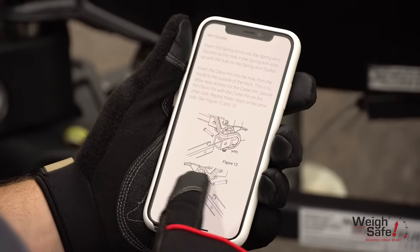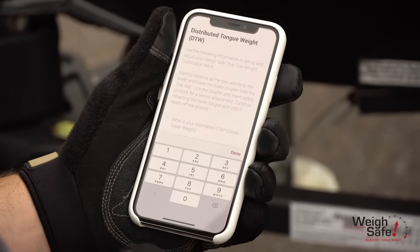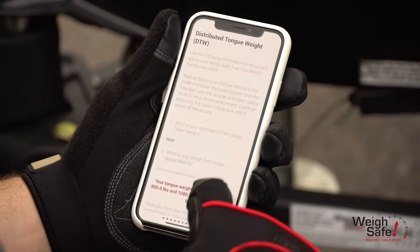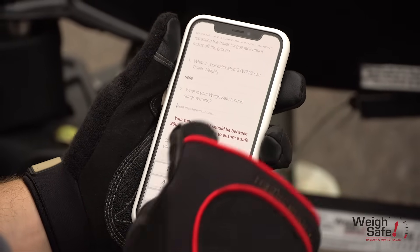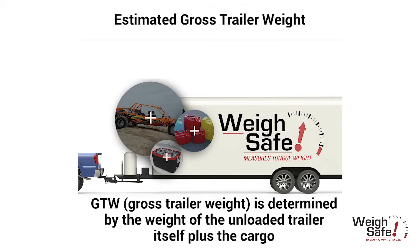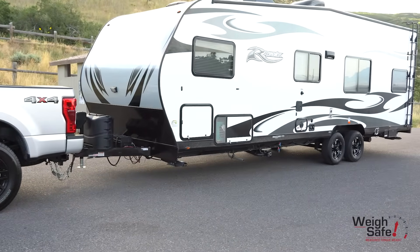We will now determine the distributed tongue weight or DTW. You will need to use the DTW tool on the Waysafe app or our website to successfully fulfill these next steps. Input your gross trailer weight into the DTW tool. Gross trailer weight is the overall loaded weight of the trailer. This particular toy hauler weighs 9,000 pounds with a loaded side-by-side.